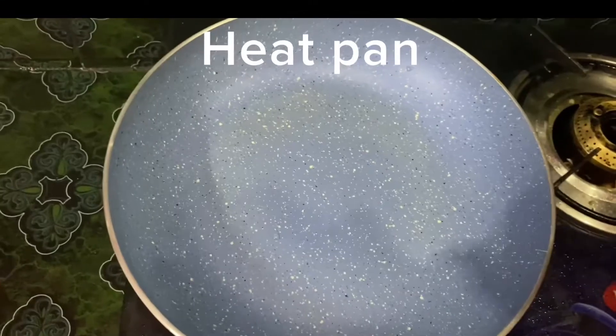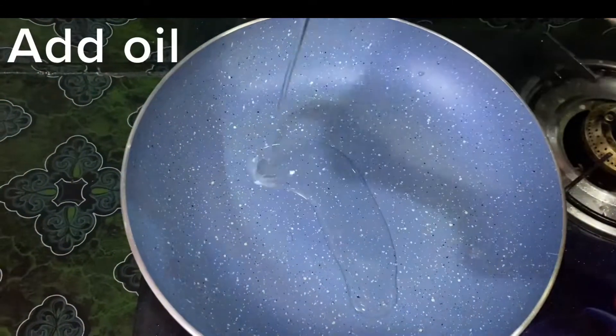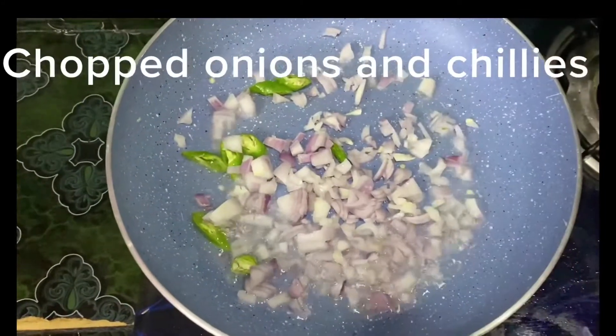Welcome to my channel. I am cooking cheese on my channel. You can cook oil on your pan, add onions and green chilies.